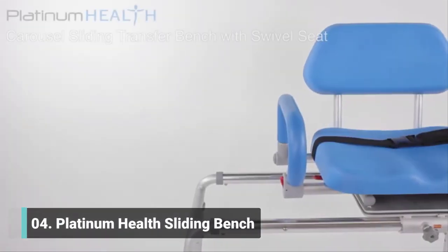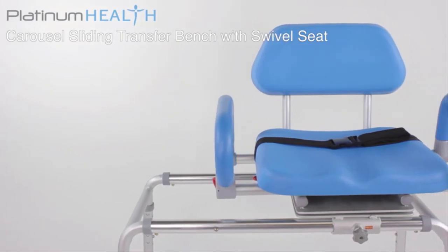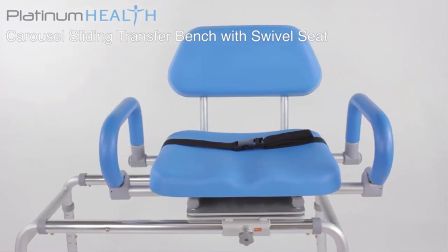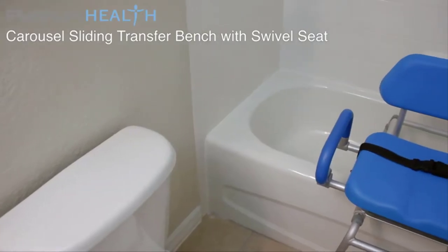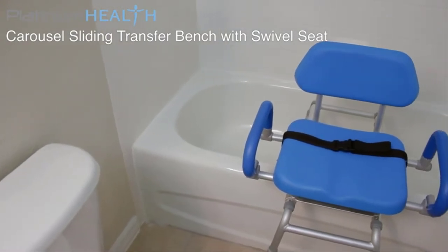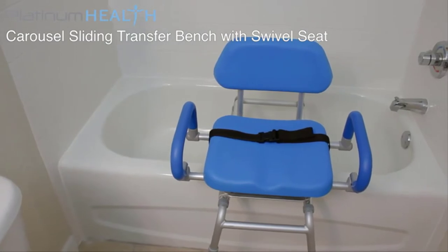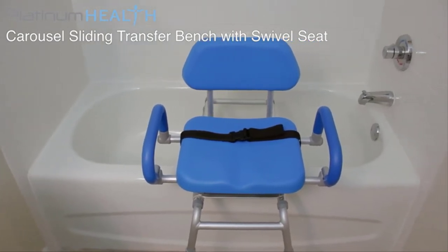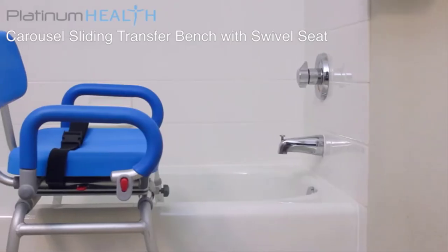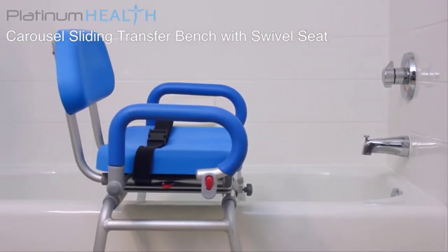Platinum Health invites you to enjoy bathing again with the Carousel Padded Sliding Transfer Bench with Swivel Seat. For individuals with mobility and/or cognitive challenges, safely accessing the tub or shower can be a daunting and often dangerous process. The Carousel was designed by a team of dedicated healthcare professionals to help bring comfort, safety, dignity and pleasure back to bathing.